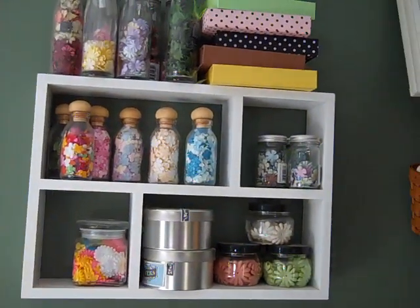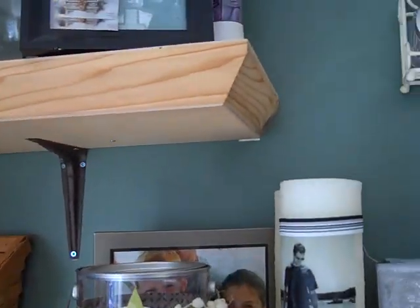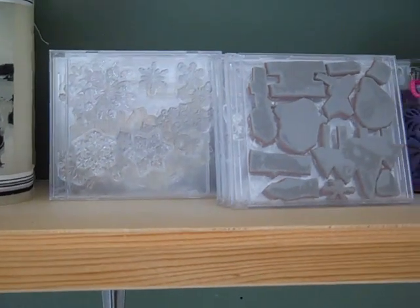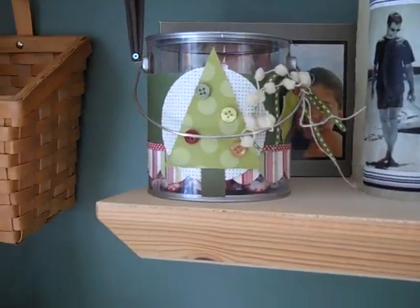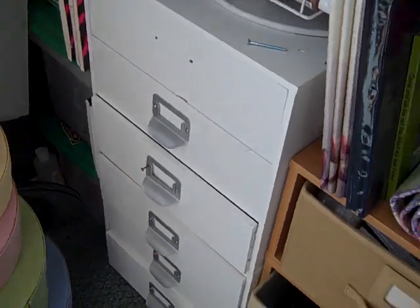Up here I have more flowers. Up here I have my canvases, glass jars for altering, and some different embellishments. More flowers. My felt borders. These are stamps that I've already taken off their wood mounts. Some candles I've made and a Christmas jar. And my paint.